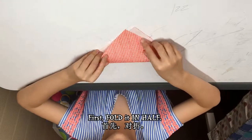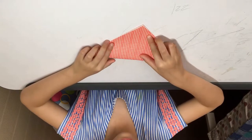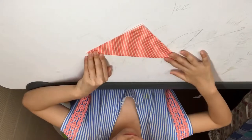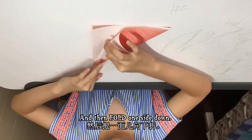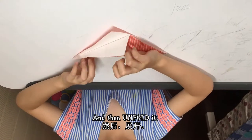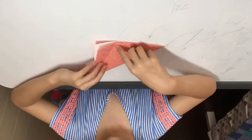First let's start making the cup. First fold it in half, then fold one side down like that, then unfold it.